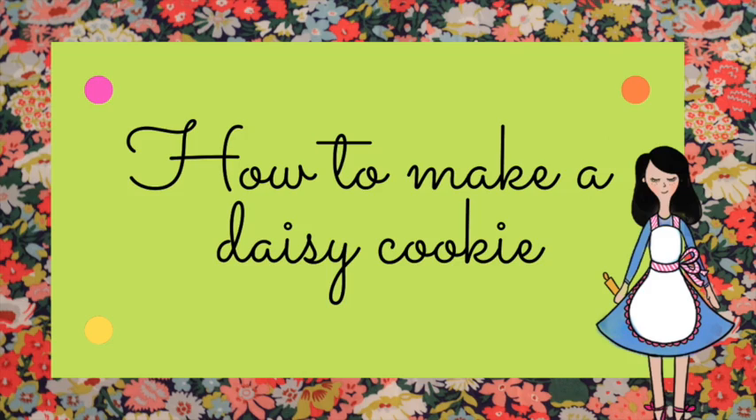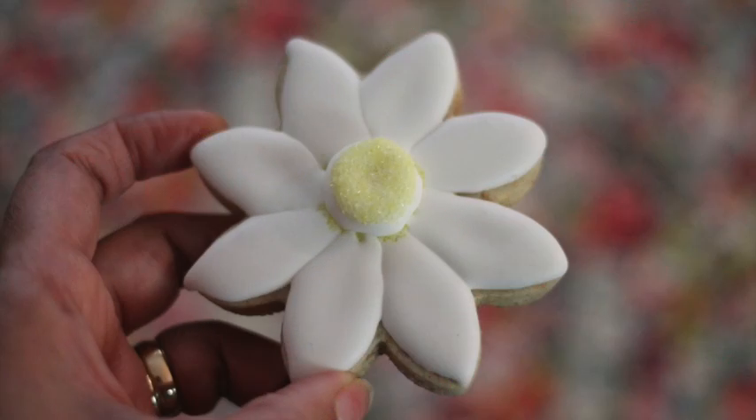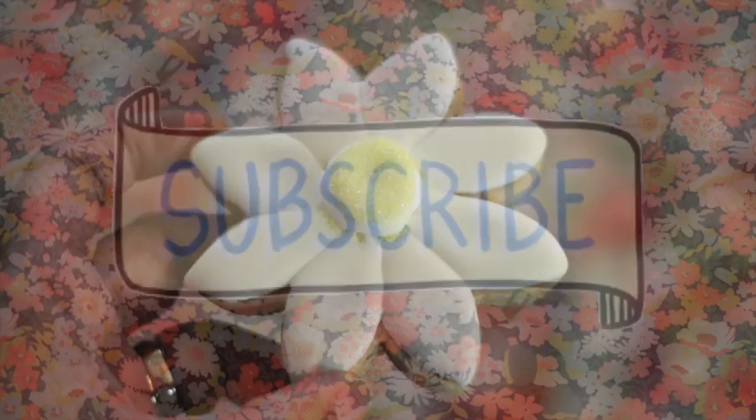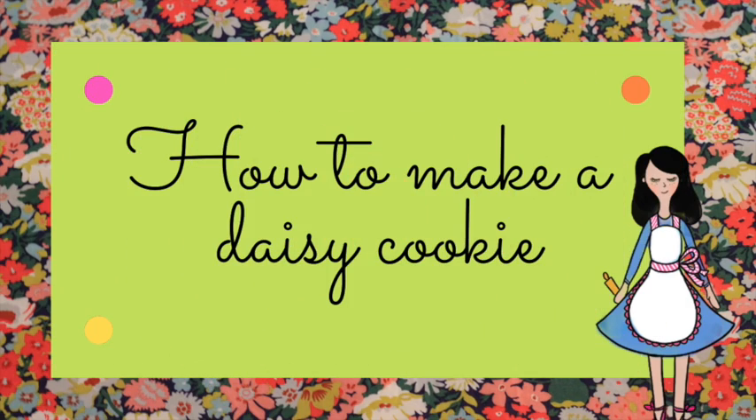How to make a daisy cookie. Hi everyone and welcome to the Cookie Couture. My name is Lupita and today I'm gonna share with you how you can decorate a daisy cookie very easily. If you are new here in my channel, don't forget to subscribe and push the notification button. I am super excited to share this tutorial with you and let's get started.